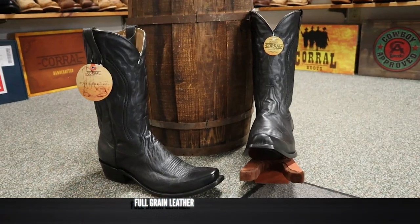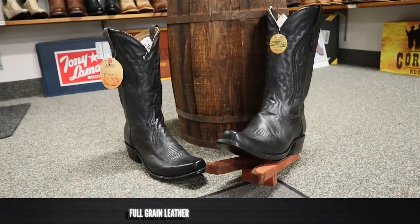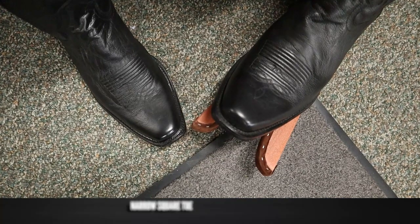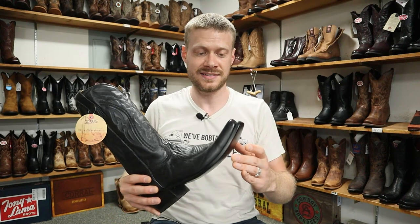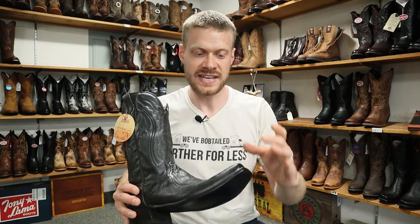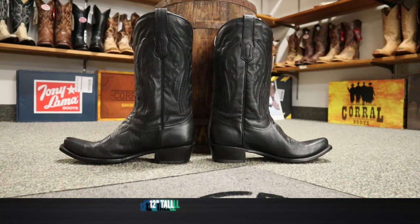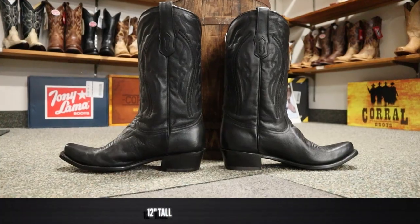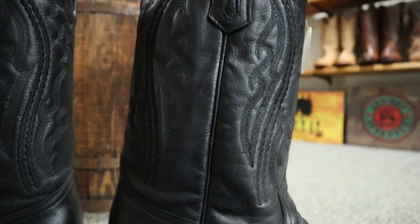This men's Corral boot A3446 is cowhide full-grain leather on the foot and the shaft, and it features a beautiful narrow square toe. This is one of my favorite toe shapes and it just looks spectacular — it's a little bit more narrow than some of the other narrow square toes I've seen on this channel recently. The more narrow the better, that's what I think. It also stands at 12 inches tall and has some nice black embroidery in the shaft, most likely done by machine but it still looks spectacular.